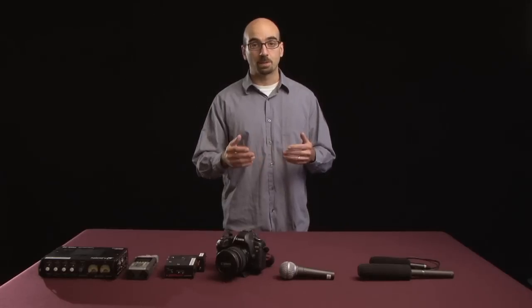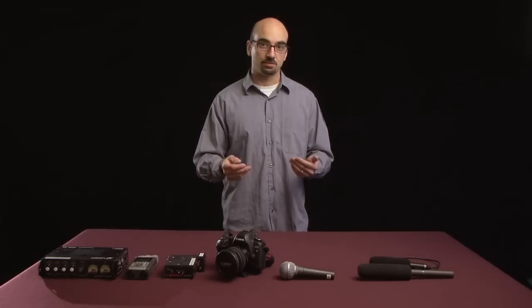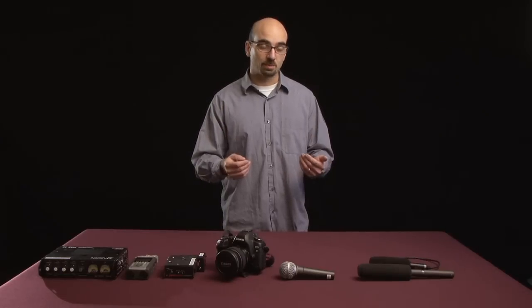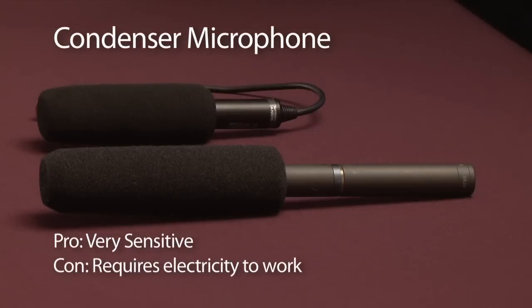The problem with a dynamic mic is that it's not very sensitive, so for production work with film and video we usually use condenser mics like these. This has a little electronic diaphragm in it, which is more sensitive than the mechanical diaphragm on the dynamic mic. But being electronic, it needs electricity to work.